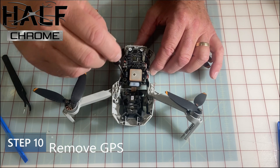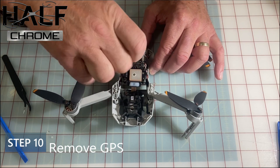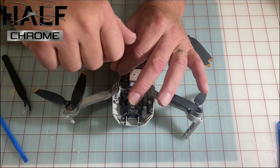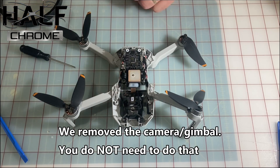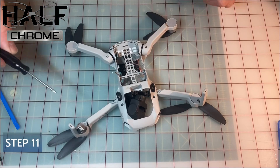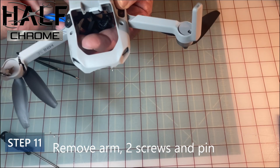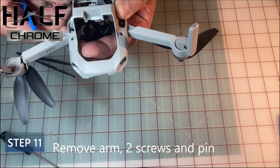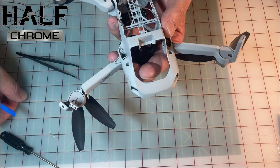Step 10: the GPS unit is in the way, so you're going to want to take that off — it's just easier to solder with it removed. There's a handful of screws to take out. Everything is so tiny, so it's a little tedious but it can be done. Step 11: to get the arm off there are a couple of screws on the side and then a pin that you have to pry out — that was not a super easy step. Set all those off to the side so you don't lose them.